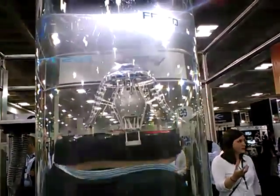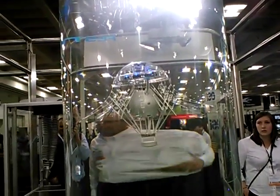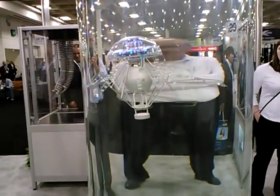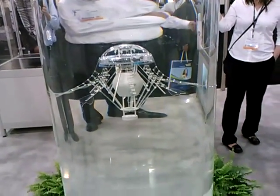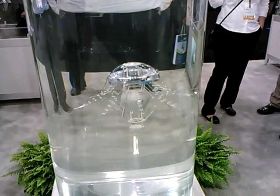If it stops pulsating, it sinks. Once it reaches a certain depth, the pressure sensor tells it it's time to start flapping again, so it starts pulsing again and comes back up.